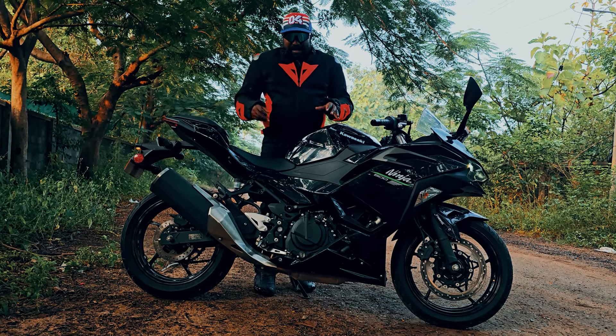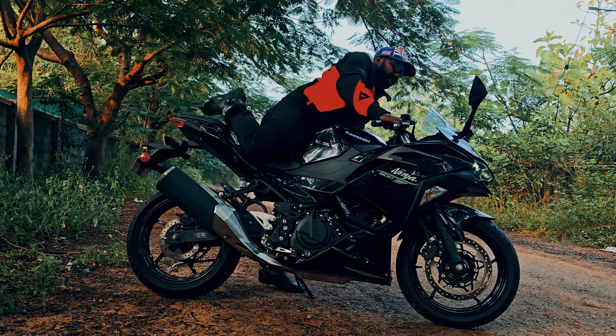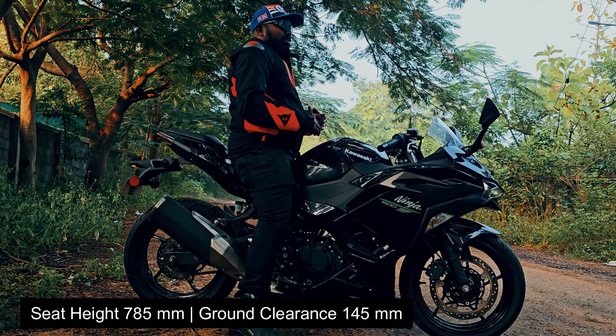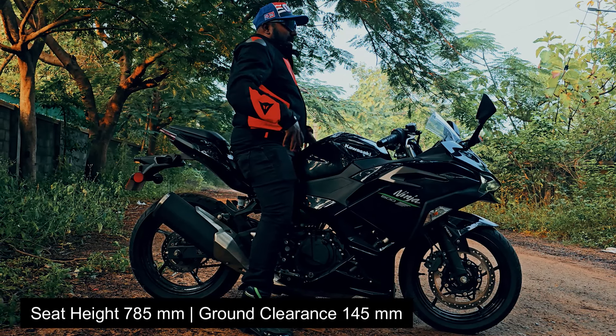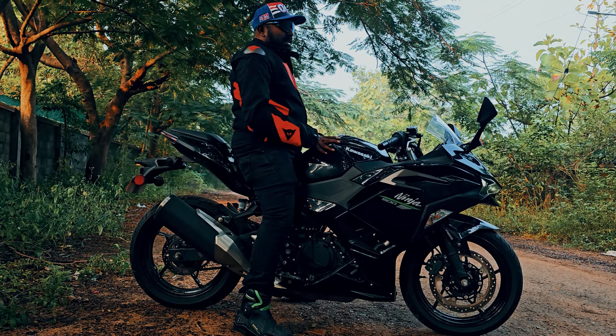We offer a 14-liter tank. The best feature is the 785mm seat height — the height is low. They also feel comfortable with this bike. Ladies who are starting their first riding journey also have an ideal bike here, because it has a 785mm seat height with a low saddle.